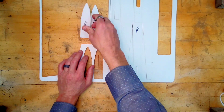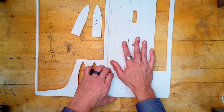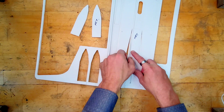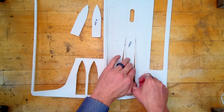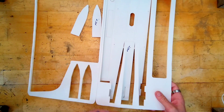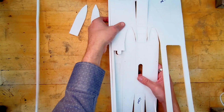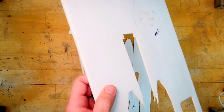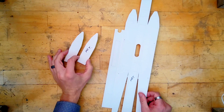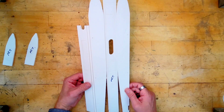We need the two strengtheners and the fuselage itself. This is a very complex shape, so we want to be careful when we're ripping it out that we don't damage anything. As with the wing, if we do break something, this stuff is pretty easy to repair with a little bit of packing tape. We're going to set these two strengtheners to the side for just a minute and focus on the fuselage shape.